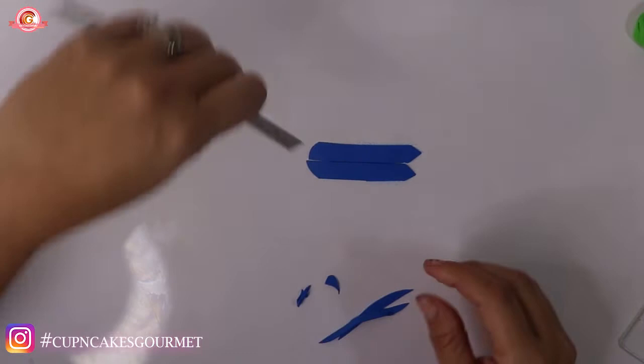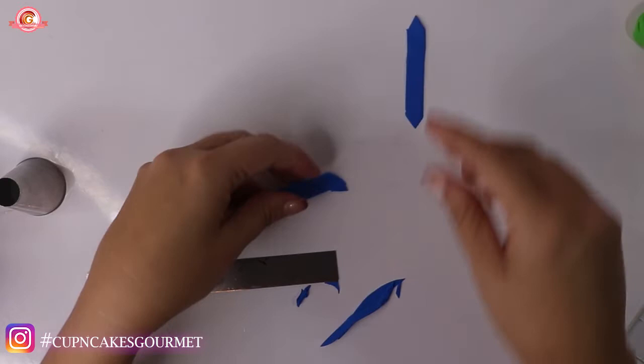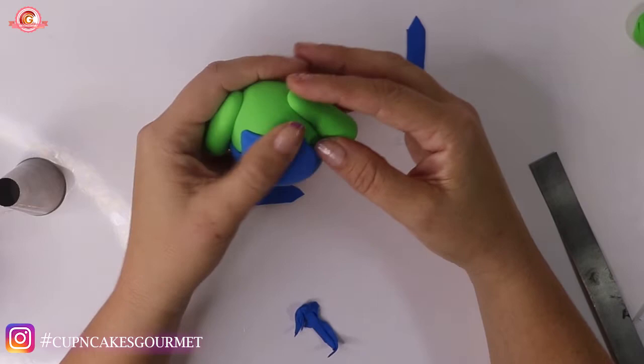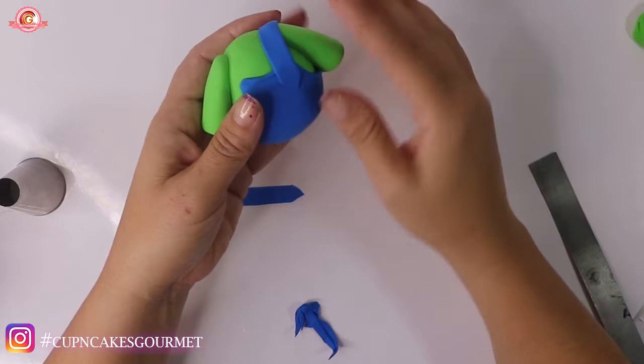You can cut that with scissors if you think it's easier - this tool works great to cut those things. It looks like a little picket fence. I place it right over the edge where the arm and the bottom of the body meet, so you don't see the seam, and place it right over it.